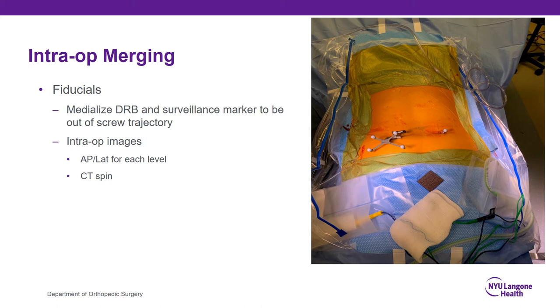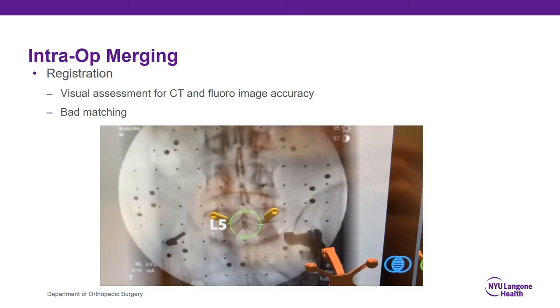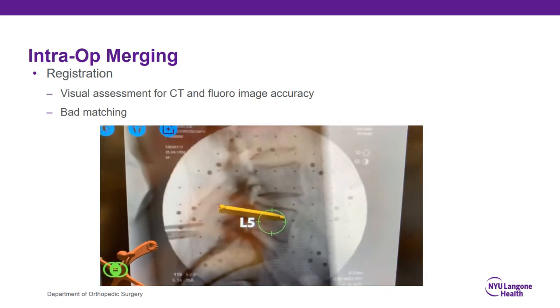That involves medializing the DRB and surveillance markers when I'm doing a TLIF. Then I want to get some intra-op images including an AP and lateral for each level — and I'll review later that you could also get a CT spin at this point. Next is the registration: once you get your AP and lateral views at each level, you place a centroid in the center of each vertebral body and then check between the pre-op CT and the intra-op fluoro images to make sure there's very little movement at the vertebral bodies. If the end plate seems to be moving up and down, that means it's not a great match and you should redo it.